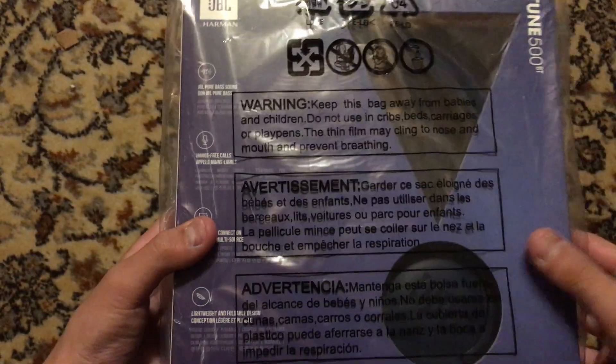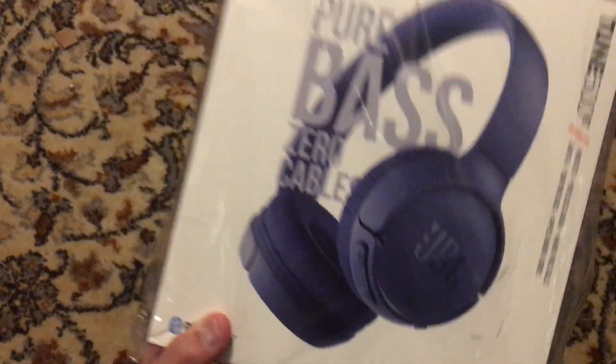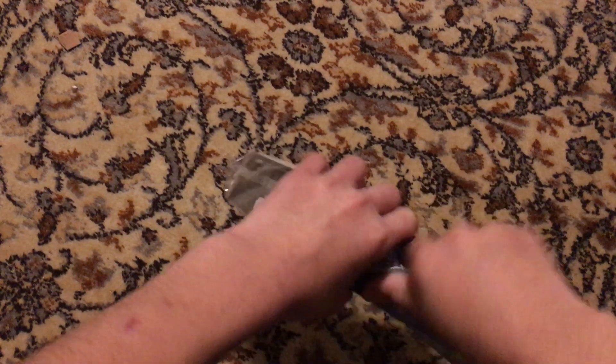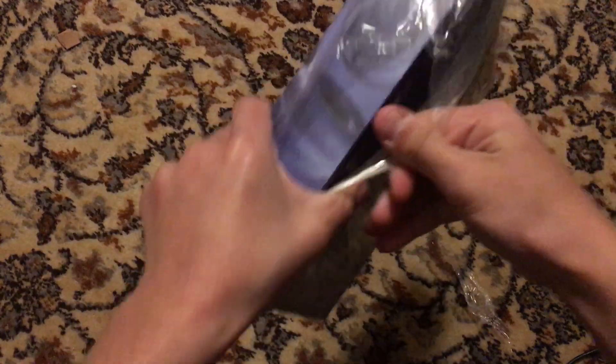That's what's included in the box. I got the blue color, but you can get whatever you want. Let's see, it's got plastic on it. Let me get this plastic off.